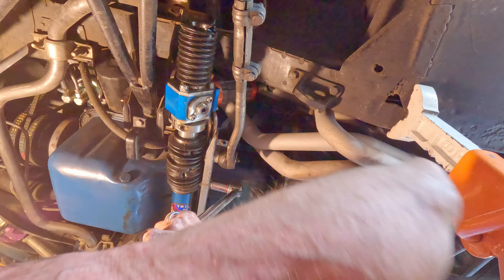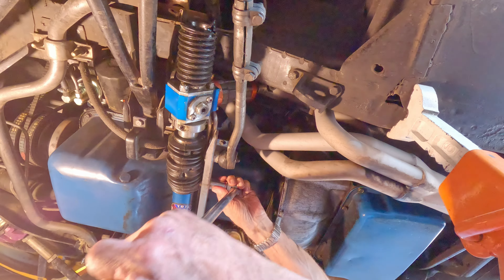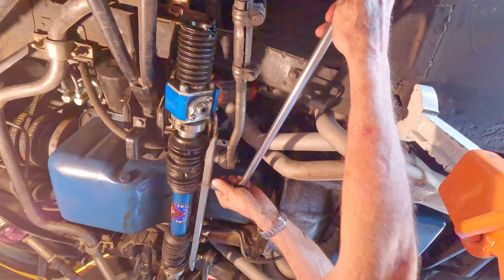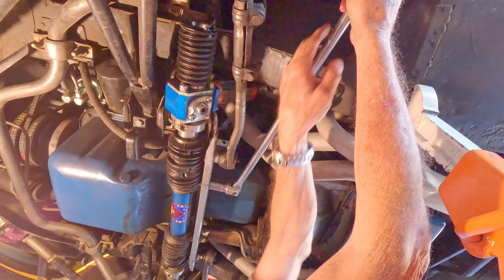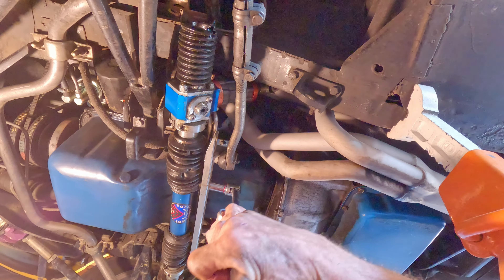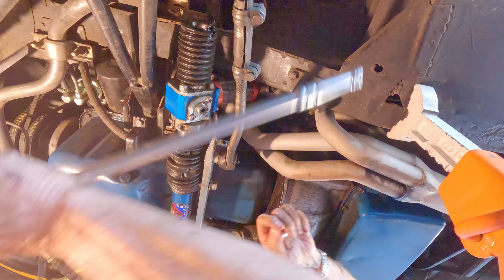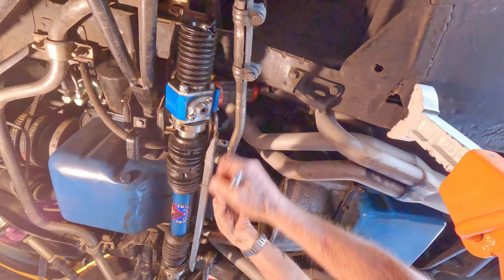Ow! That pinched. I can't believe how far that comes. There we go. That was tight. I don't know what the torque spec is on that, but it is pretty tight.